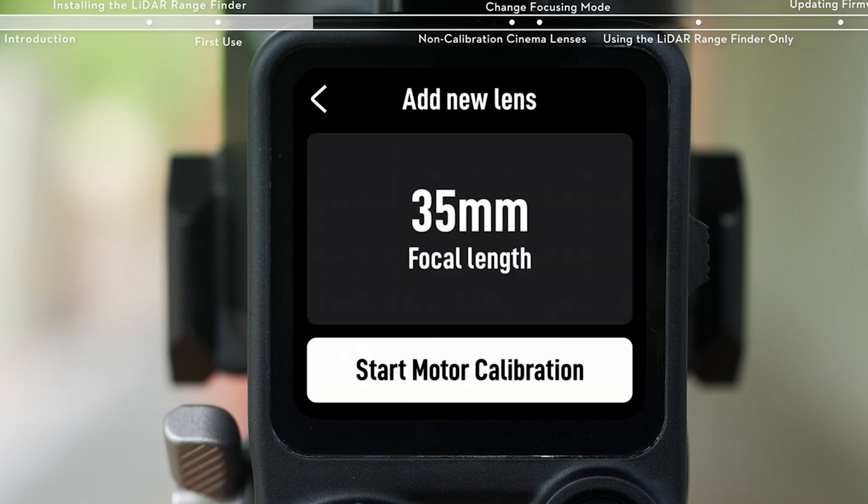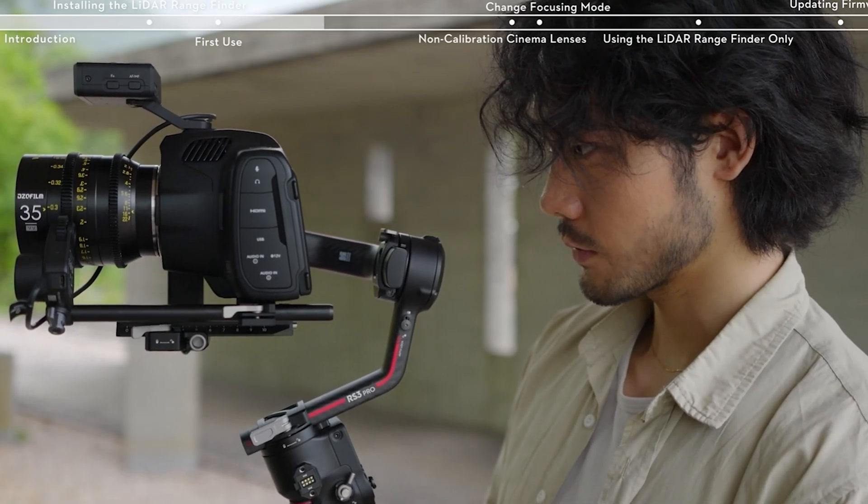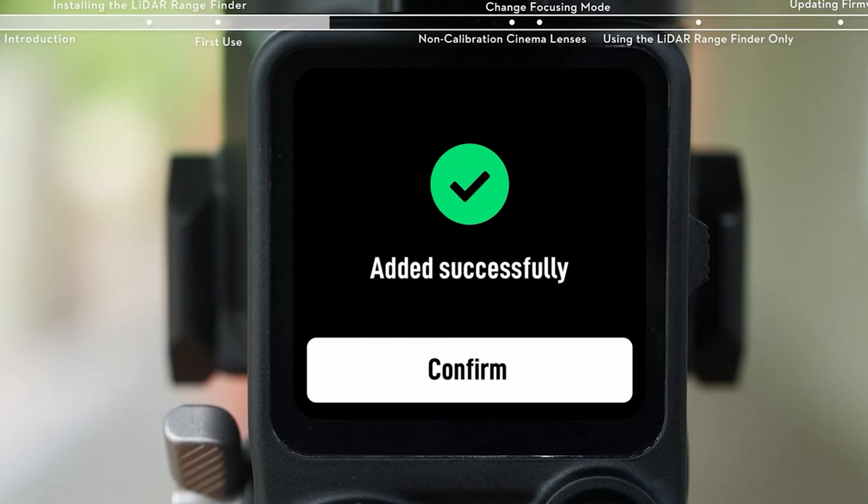So if you plan to shoot on this lens using the 28mm focal length, that's what you're going to want to calibrate it to, because the focus distance is going to be different than if you're utilizing it at the 15mm focal length, where the focus distance would be a lot wider for the DJI LiDAR System to interact with.